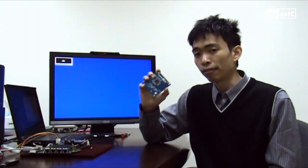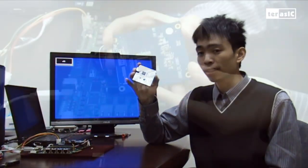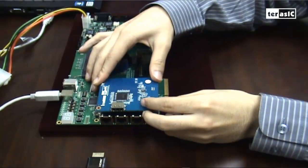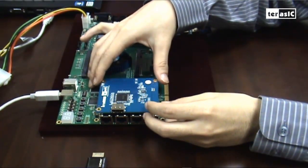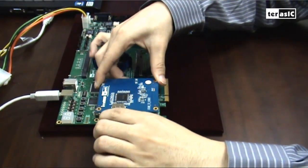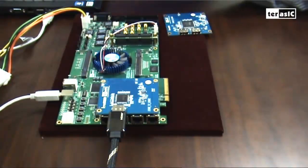First of all, here I have the HDMI transmit version of the daughter board. We're going to connect this onto our DE4 board, and once that's secured in place, we can connect our HDMI cable, which outputs onto our external high-definition monitor.